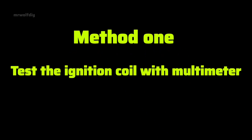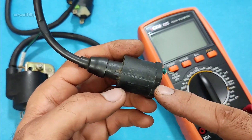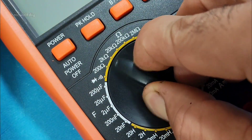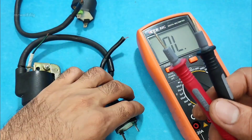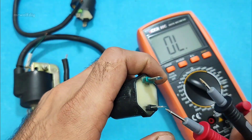Method one: testing with a multimeter. Step one: testing the primary coil. To test the primary coil of the ignition coil, we need to set the multimeter to the lowest resistance range. Turn on the multimeter and connect the multimeter's probes to the positive and negative terminals of the ignition coil.